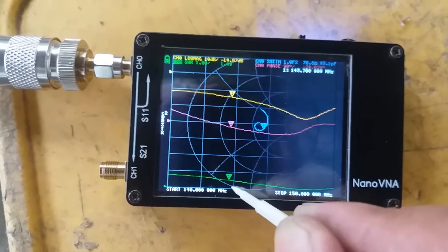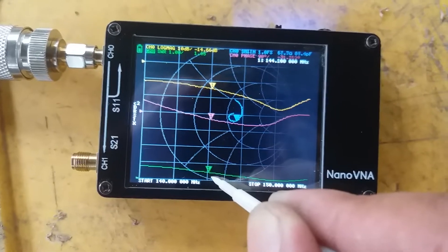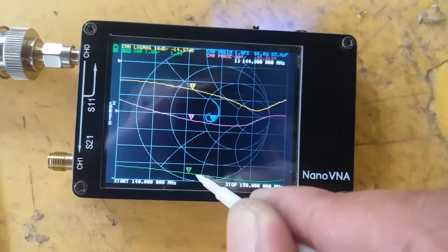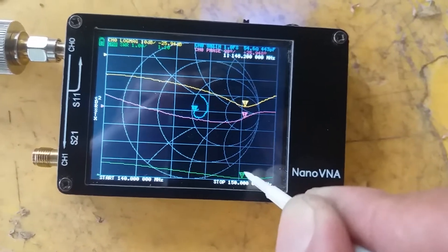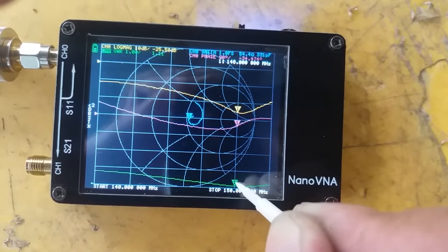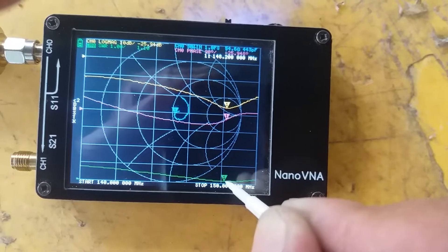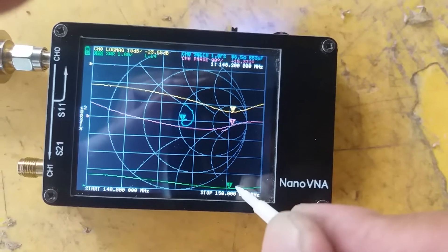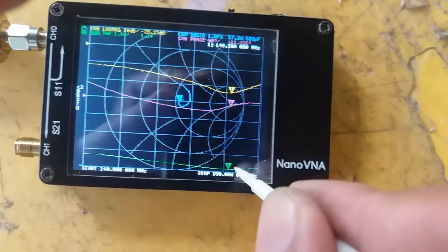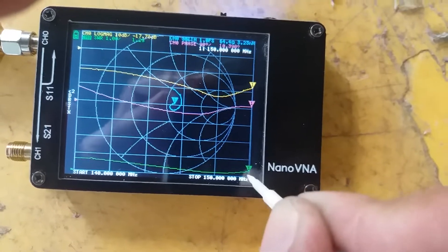At 144 MHz we have about 1.45 to 1.5 SWR. The dip is at 148 MHz at 1.1 SWR. The antenna is usable up to 150 MHz at 1.3 SWR.